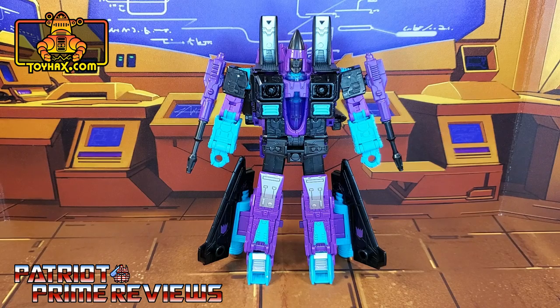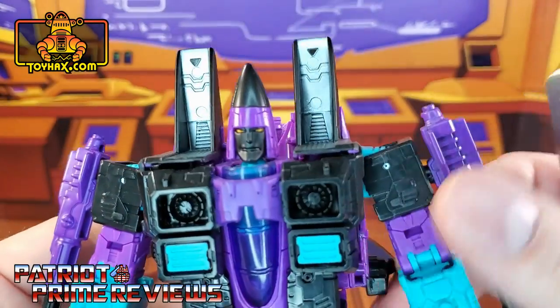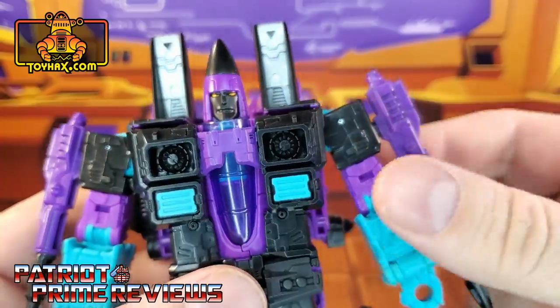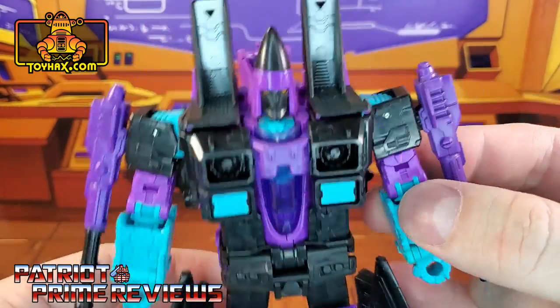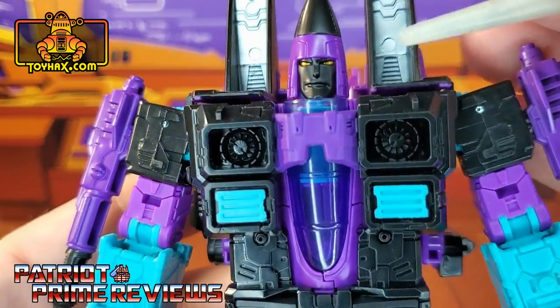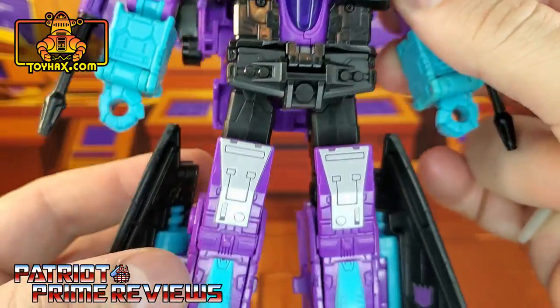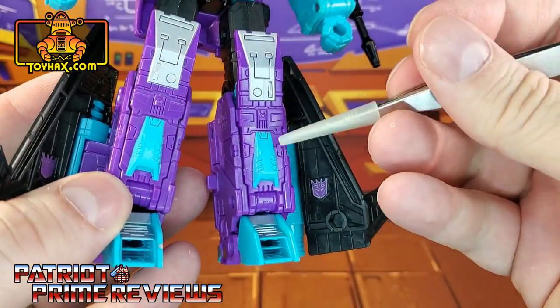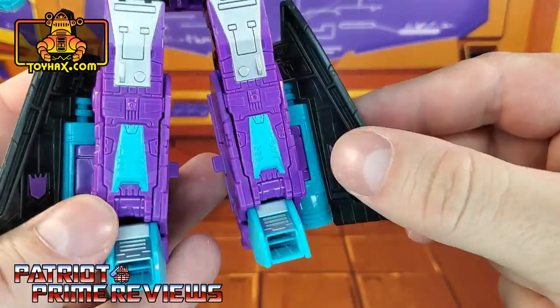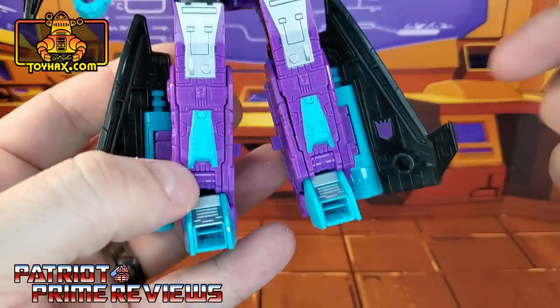In robot mode, straight out of the packaging, G2 Ramjet looks totally rad. I love the black, purple, and teal color scheme — it just pops on this figure. Taking a closer look at Ramjet, not a lot of paint applications; it's mainly just the colored plastic, but what he does have looks really good. He's got gold eyes, silver for the knees, some teal for the shin vents, and some silver down there on the feet.